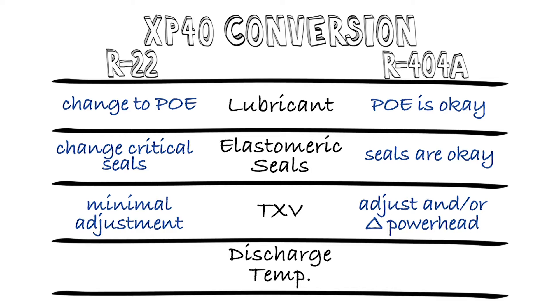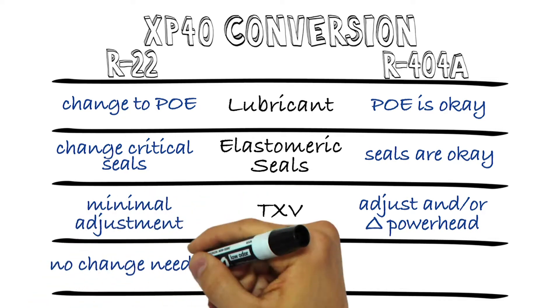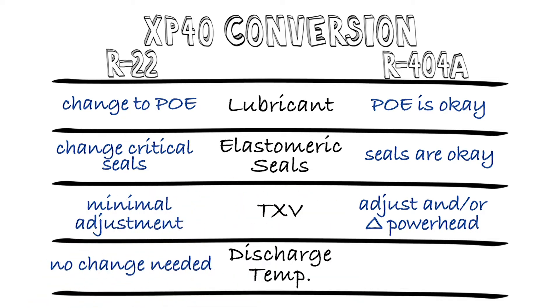The last key item is managing the discharge temperature. XP40 has a discharge temperature that's lower than R22 but higher than 404A. So for R22 systems, no change is needed — we recommend leaving in place any high-temperature mitigation apparatus that may have been installed, like liquid injection. It probably won't run much, but you should have it in place just in case. All the compressor manufacturers have developed guidelines for dealing with the discharge temperature of XP40 during 404A conversions and any mitigation required, depending on the compressor models, operating conditions, and system particulars.